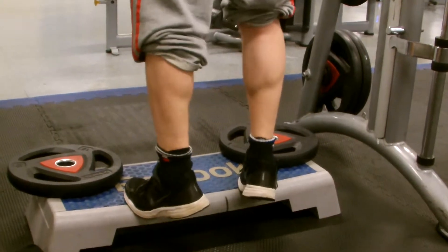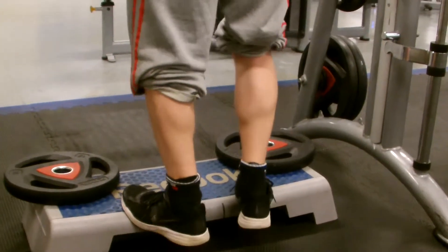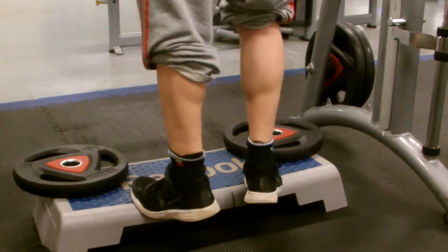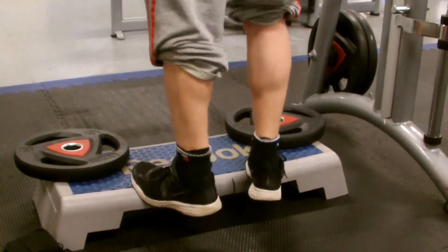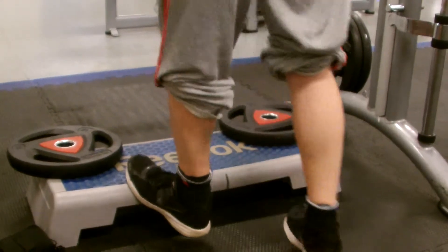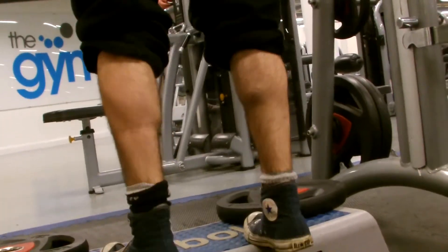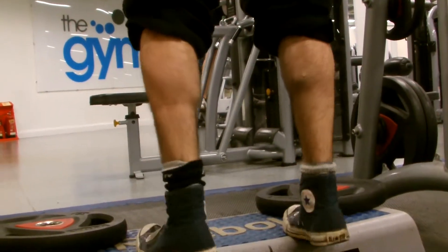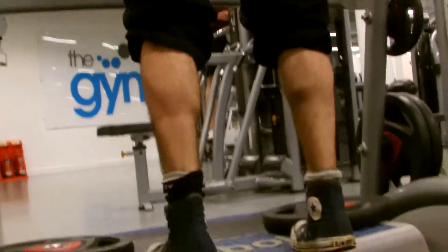So we're starting off with calves — Smith Calf Press. Bit of fun. Usually high weight, about 8 to 10 reps. I've personally got my feet out to hit the outer head. Don't know the technical term but fuck it.